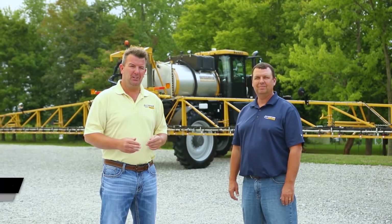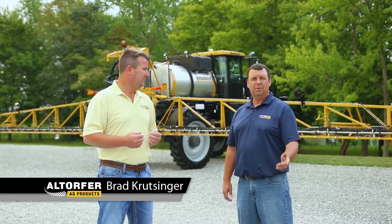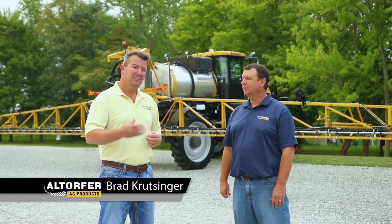Thanks again for joining us here today. My name is Chris Miller with Altor for Ag Products. I have Brad Fretzinger with Altor for Ag Products, and Caleb Hari behind the camera — all three of us here with Altor for Ag Products, based in Illinois and Iowa.